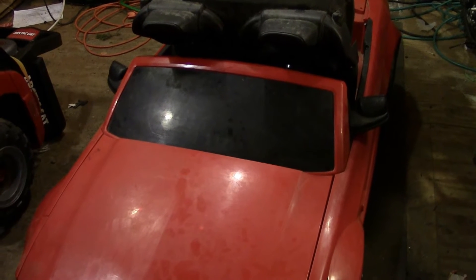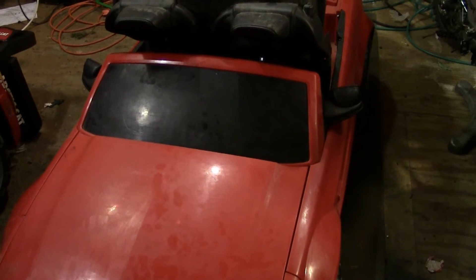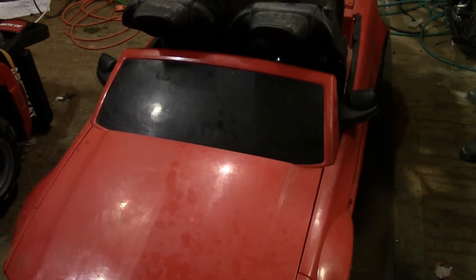I had a ton of RC car batteries — four cells, six cells — so I went ahead and modded this up. Let me show you what I did.